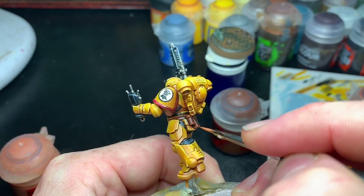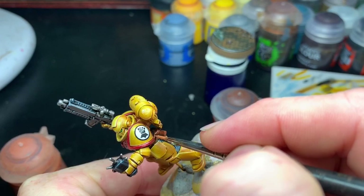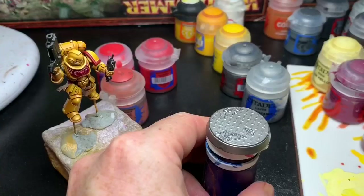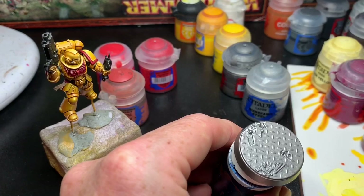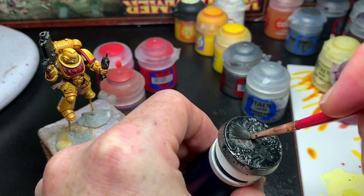After the decals were applied, I realized I'd forgotten to highlight the leather parts. I did a quick edge highlight with Skrag Brown and another light brown — I think it's Angor Flesh.